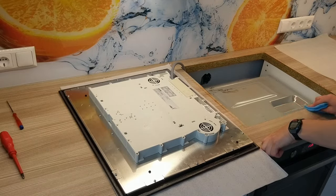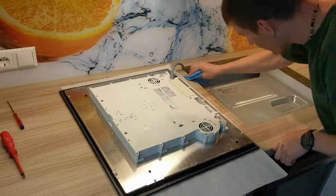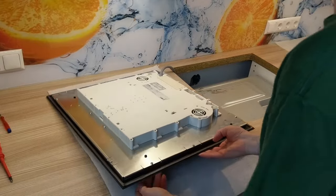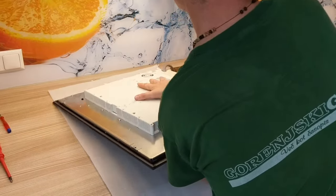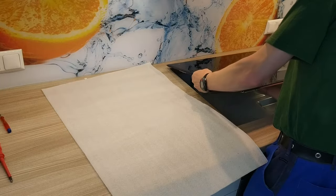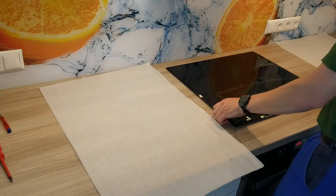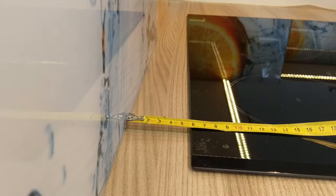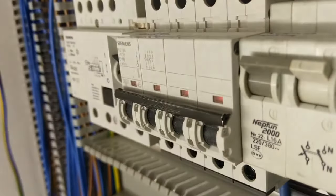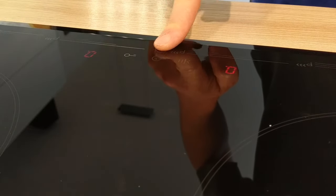Clean the edge of the hole. Insert the repaired hub back into the opening and align the distance. Turn on the fuse, and happy cooking.